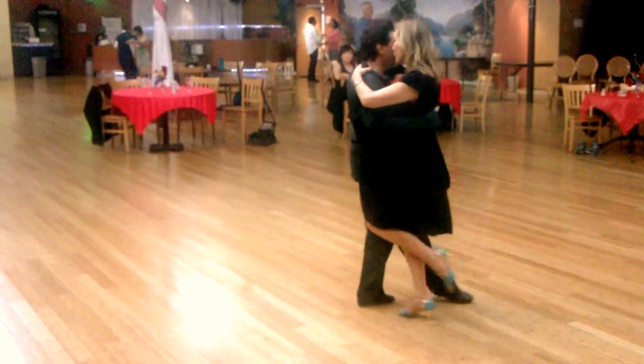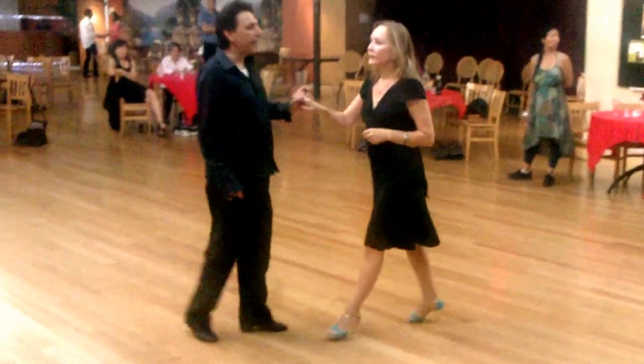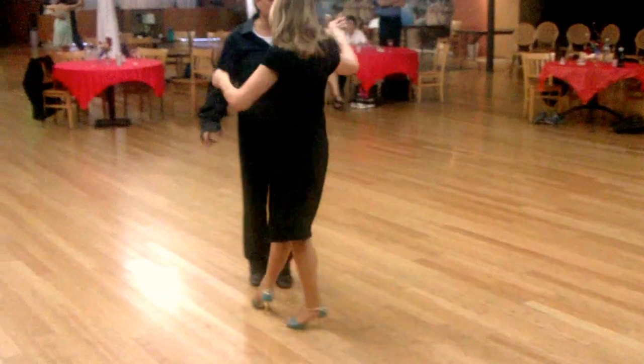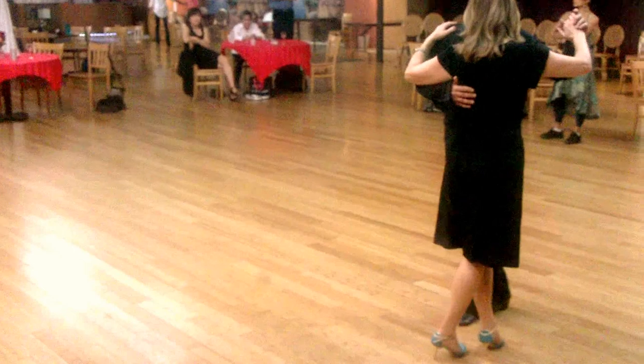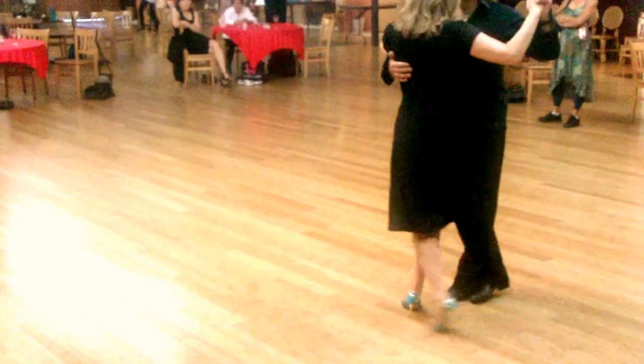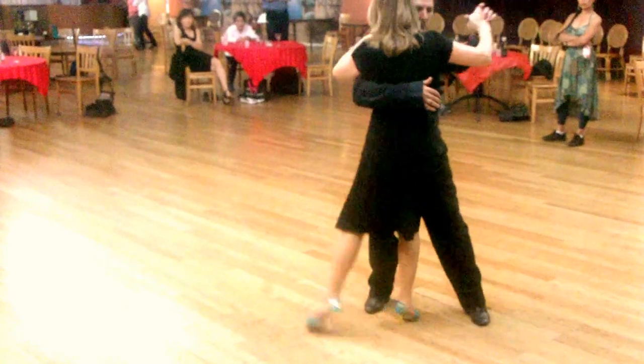Now I'm just going to put it down. Next we're going to add the Vuleo. Here it is. This is it. Step. Step. Step. Leave the Vuleo.